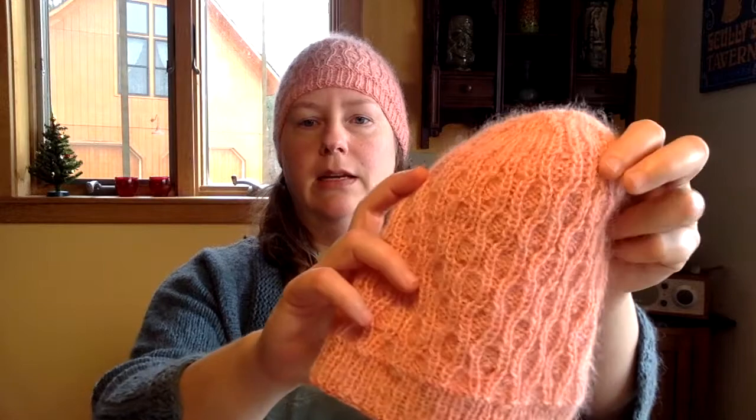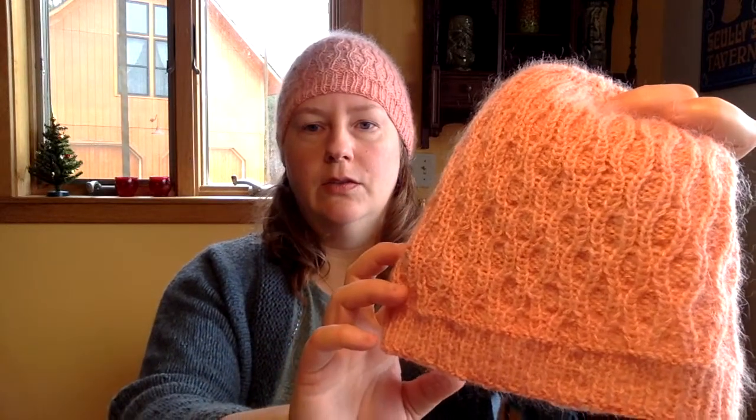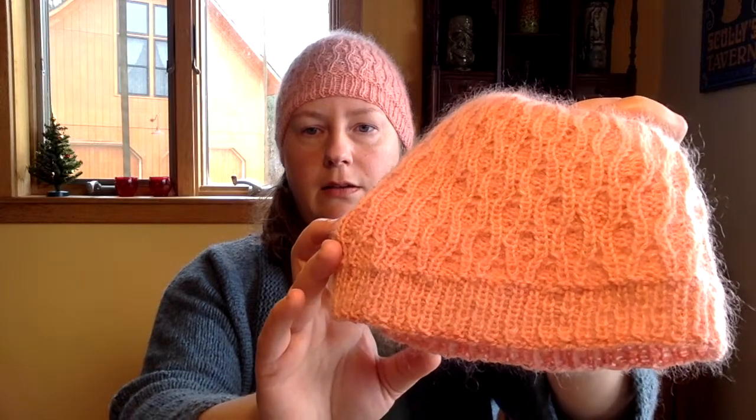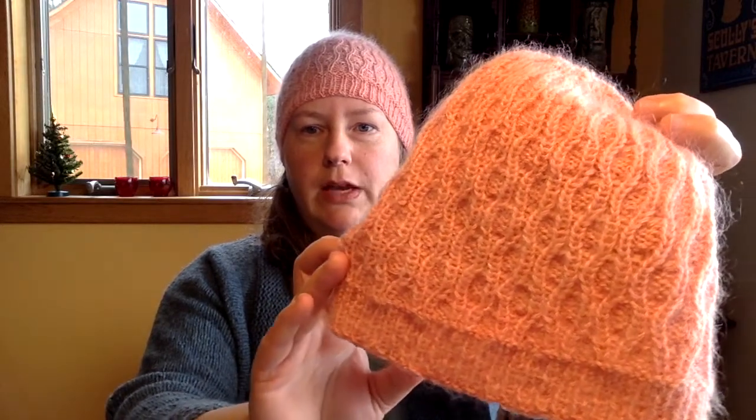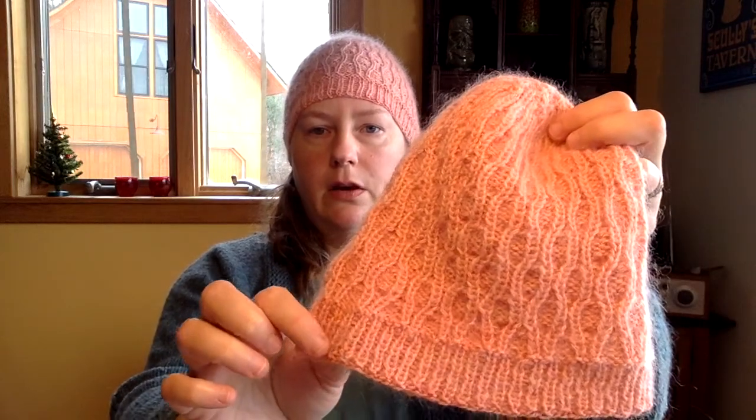The Glittering Quartz hat was the first iteration of this pattern and I'm wearing a sample. I'll also hold up my second sample for you to see. It's just got this sort of simple texture on it, but I like the way the texture accentuates the qualities in the yarn.